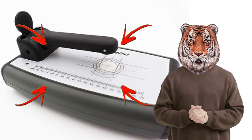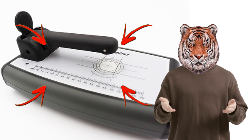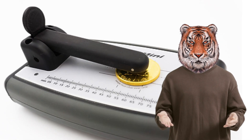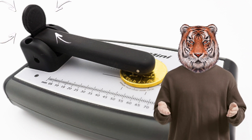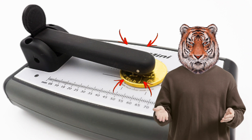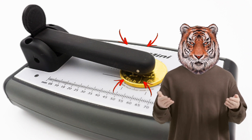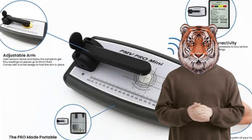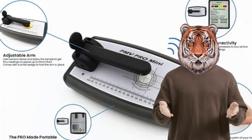The Pro Mini does not have a screen to read from. It's the smallest of the units. This device keeps the swing arm down on the metal. This pin right here will keep the bar on top of the metal for it to be read. However, as I said, it does not have its own screen. It has to be linked to devices such as iPads and iPhones.